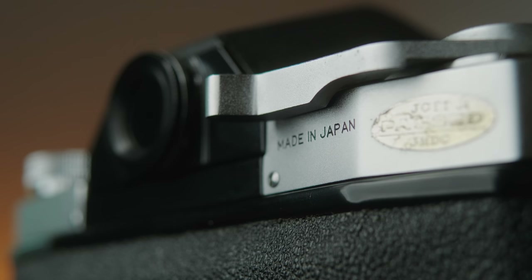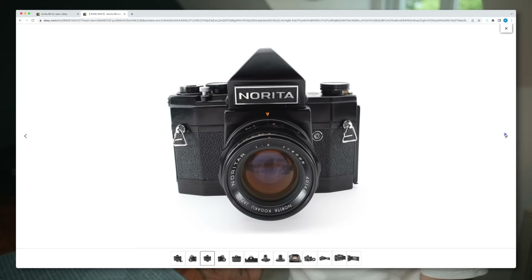I'm probably going to fail pronouncing a bunch of these names today, but the Rittrek was released in 1968 and was made by a company called Musashino Koki. It was then distributed by Rittrek, but this only lasted for a year. The Rittrek closed down and Nerida came and re-released it as the Nerida 66, I think in 1971.